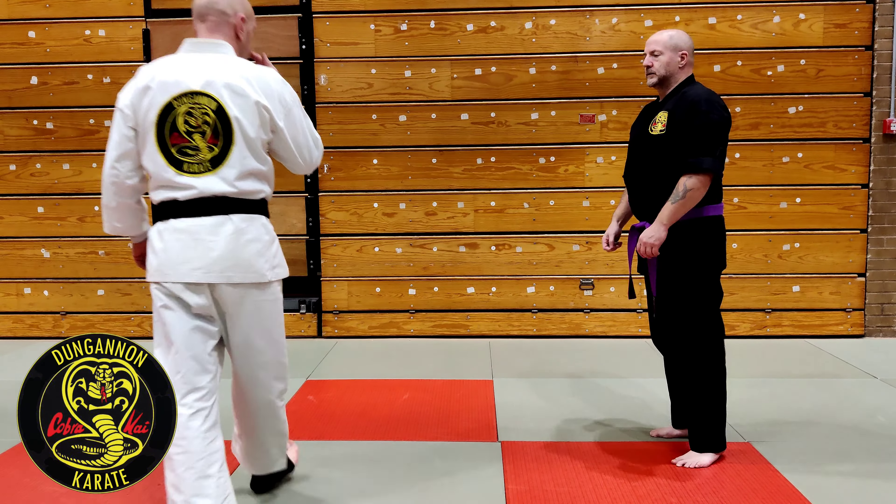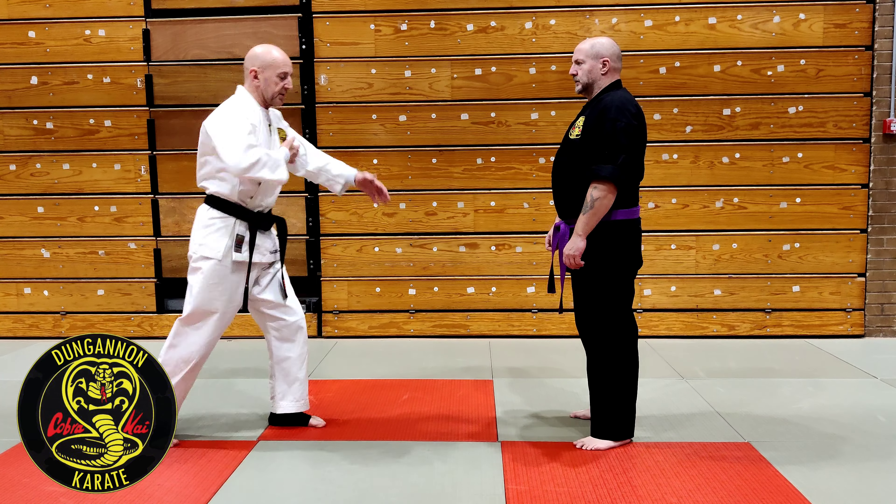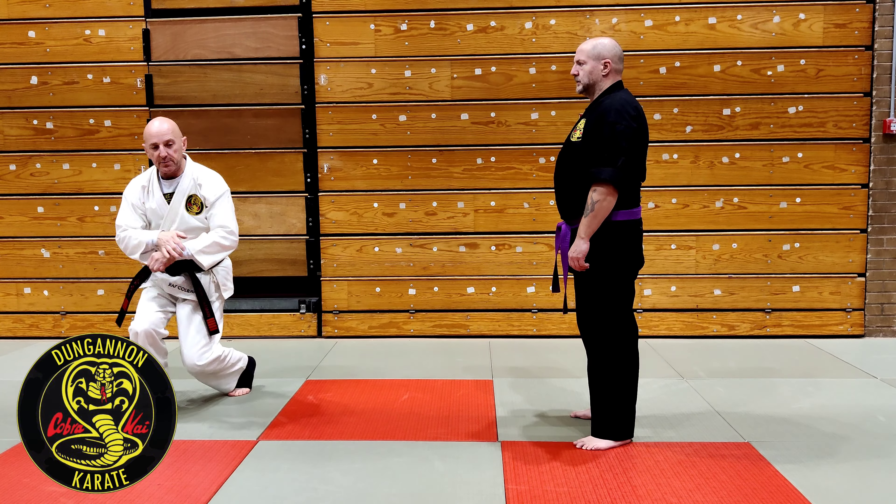The second shoulder lock is from Pinan Godan Kata. We have this movement here into a jumping X-block.